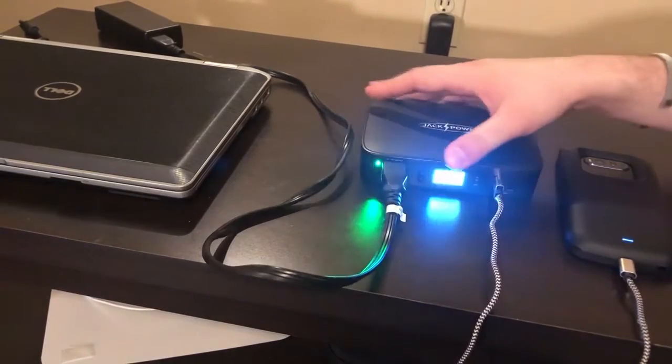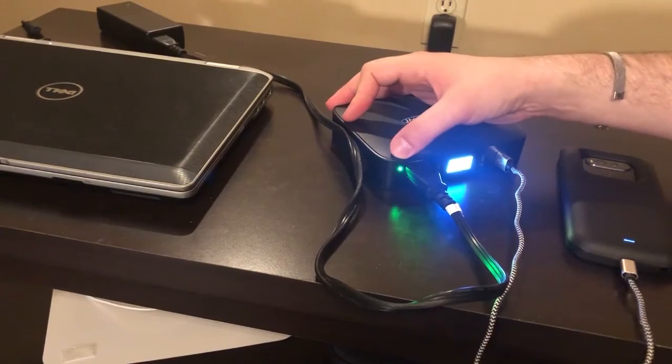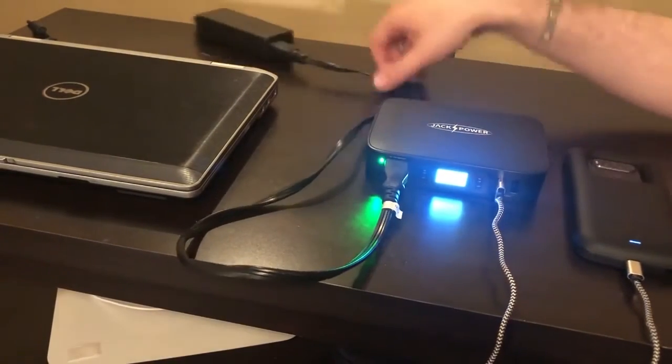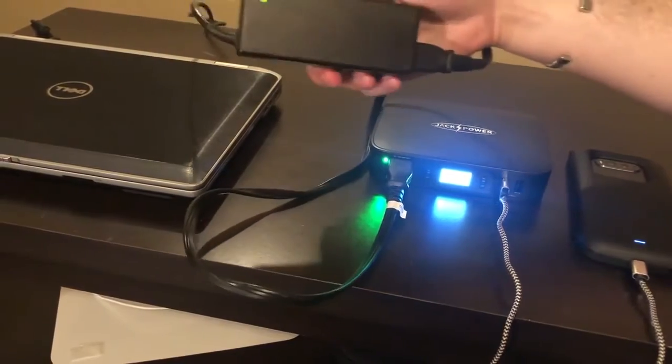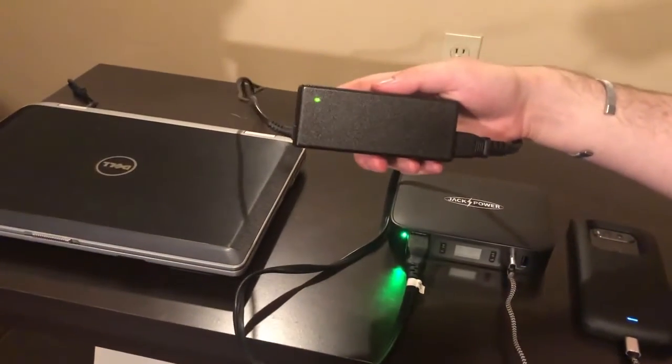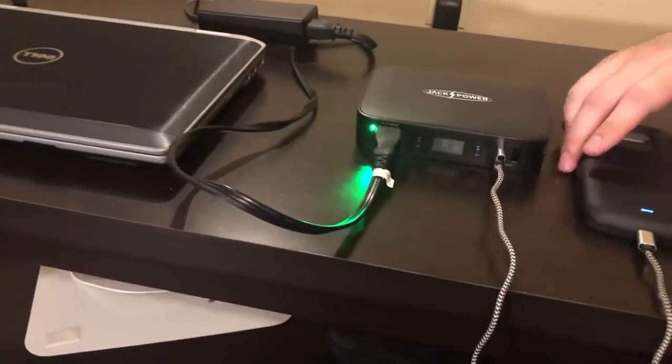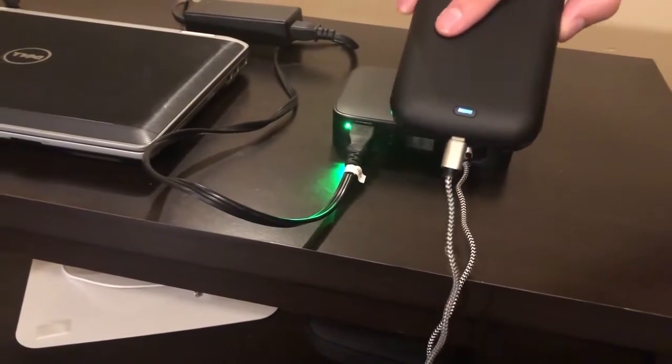There we go, it's lighting up to show that there is AC power running now to this charger, and that power supply for the laptop is running as well while the cell phone is also still being powered.